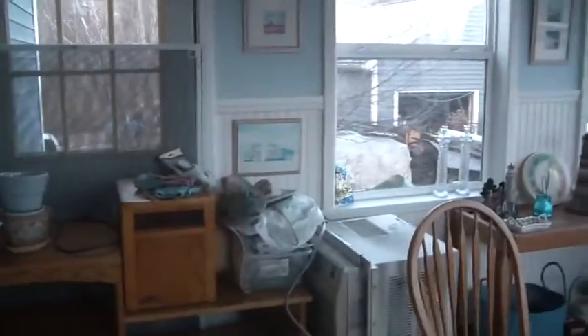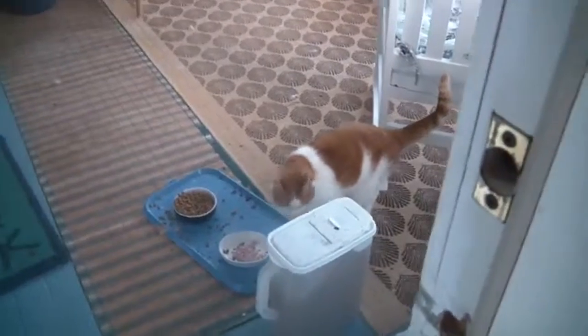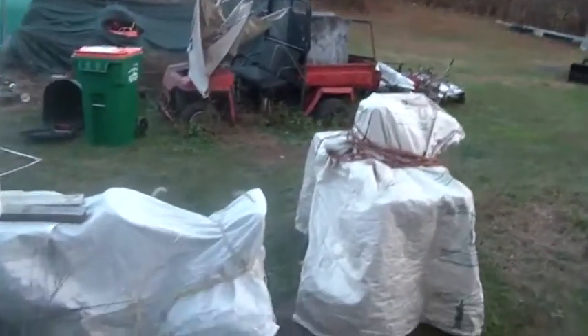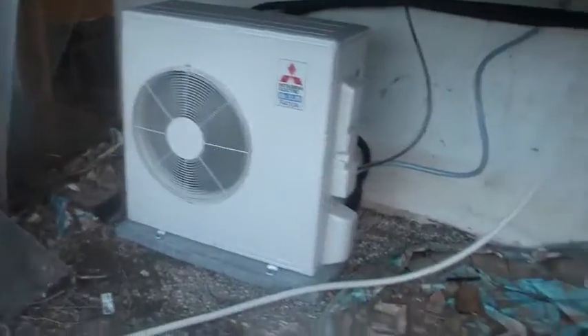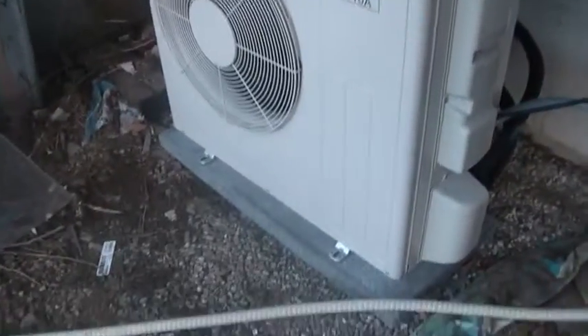That was my only complaint about the unit — it's not telling me what it's doing. But then again, does it really need to? You turn it on and it warms up the house or cools it off. The inside piece looks nice — no problems, it's not ugly or anything. The outside piece is running; I have it on one of those prefab slabs.